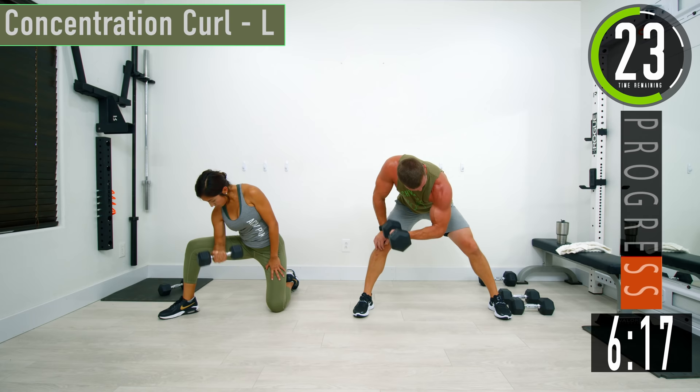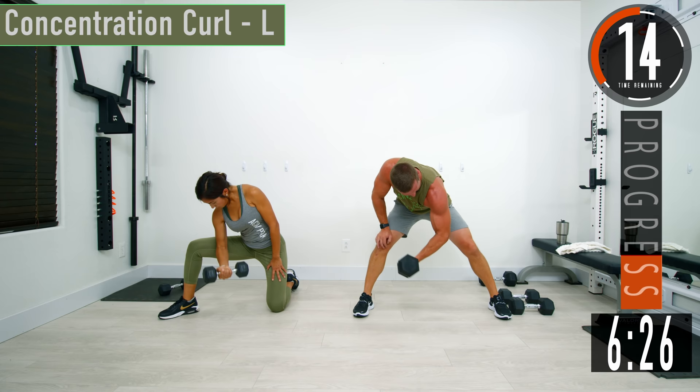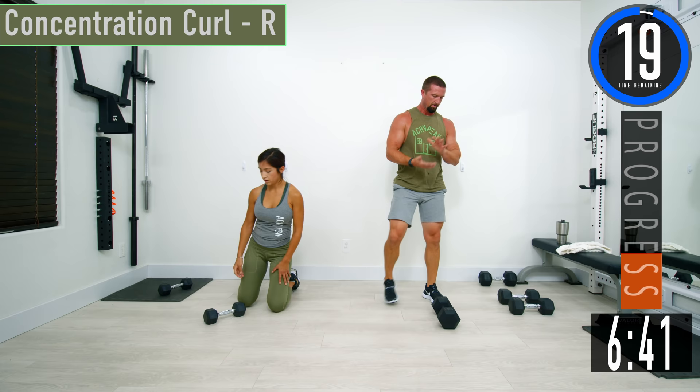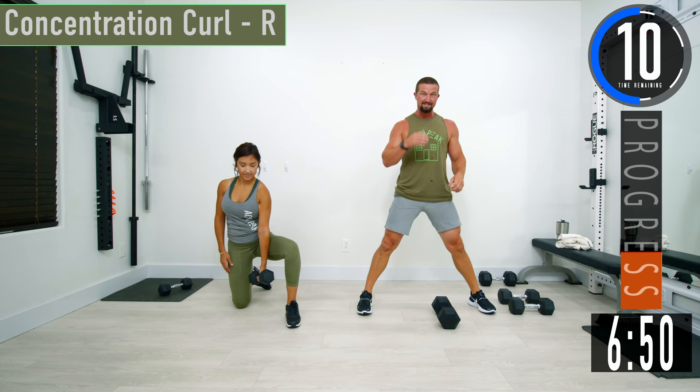Come on, let's go — biceps are on fire. Keep pushing. One more. Switching sides here.